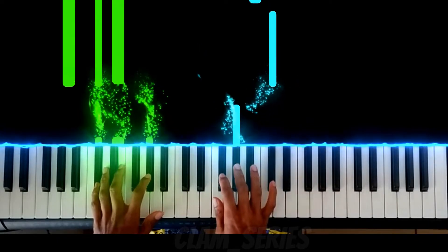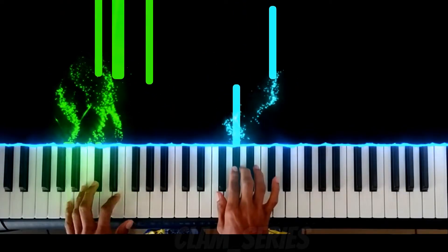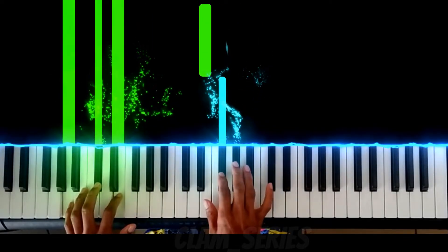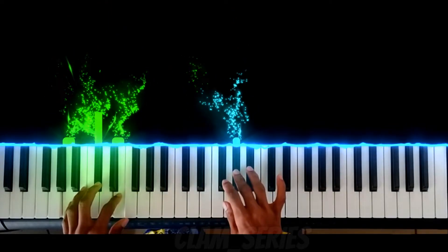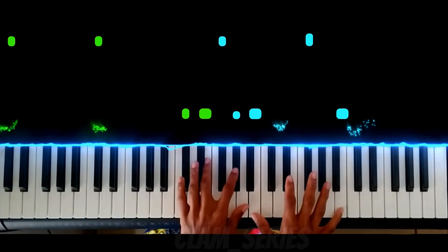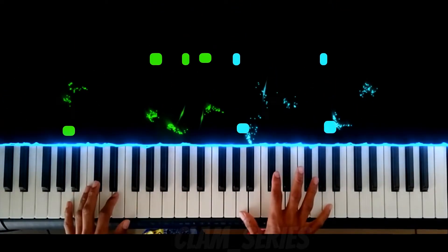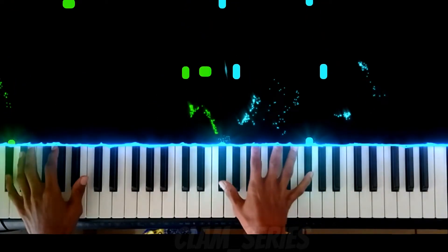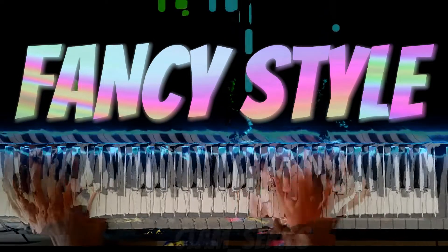Change. You can play it like this as well. Or to make it fancier, you can play it like this.